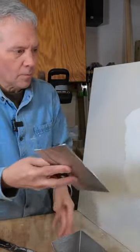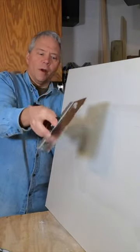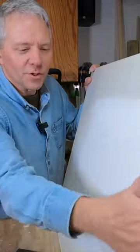Now coat 2. The key is to place your finger on one side of the knife as you pull it across. Here I'm pushing it up on the top, on the bottom I'm pushing it with this finger, and in the middle I'm using two fingers. You're going to slowly build it up — it's so smooth.